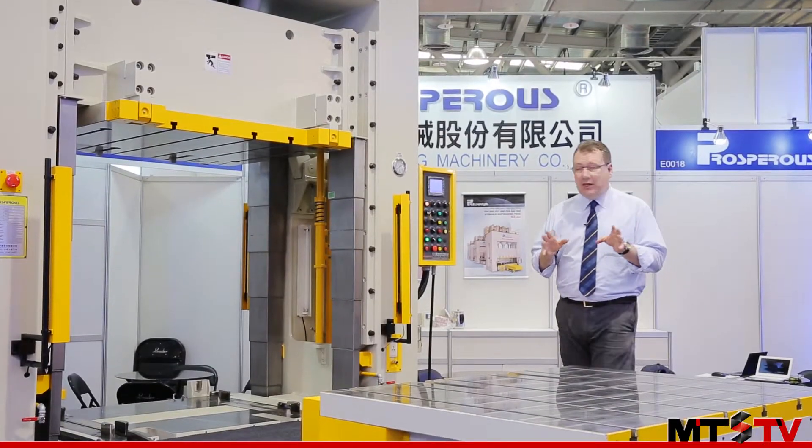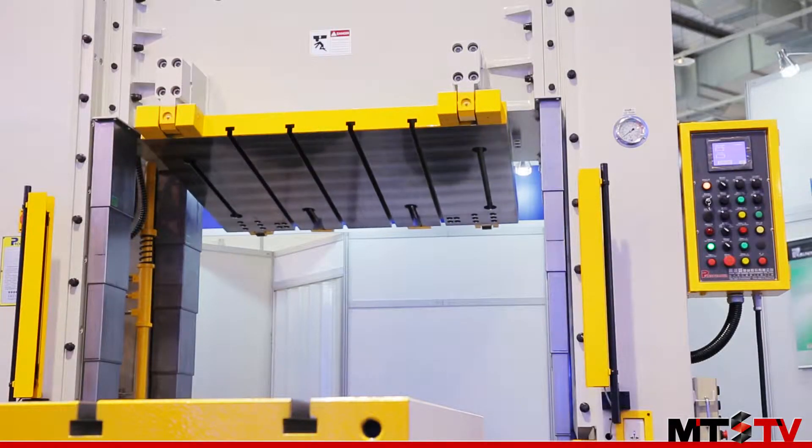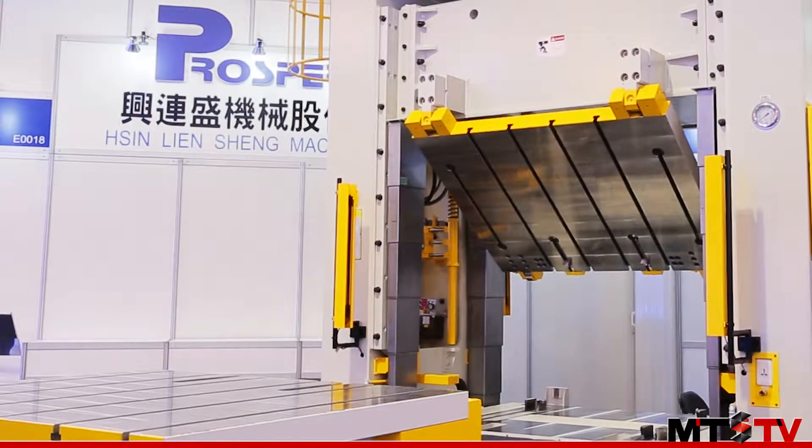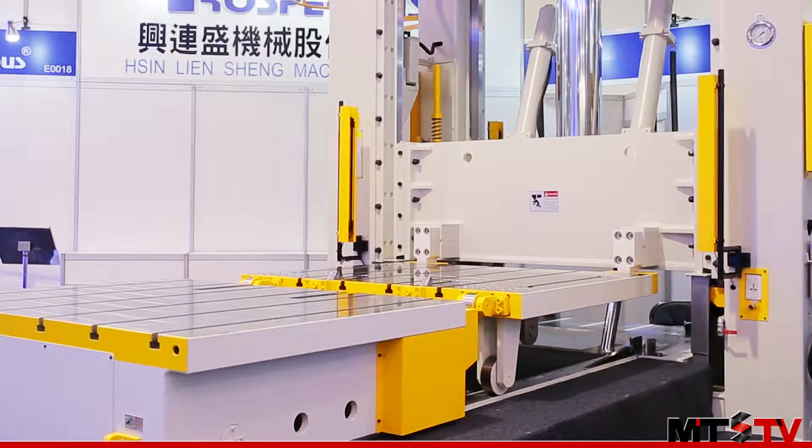This machine has a 180-degree moving bolster, so when this comes down it makes it super easy for the operator to perform any adjustments they need on the dies before they're loaded back into the machine.